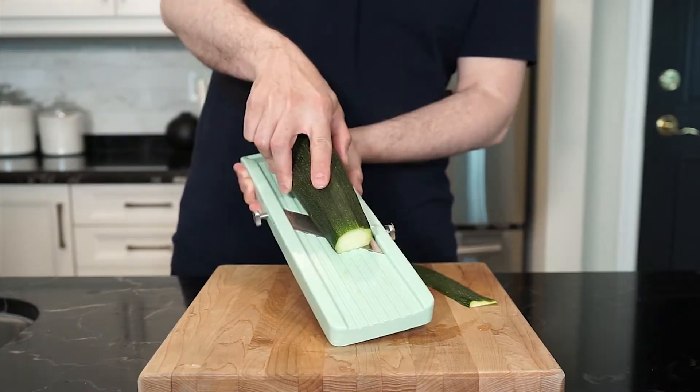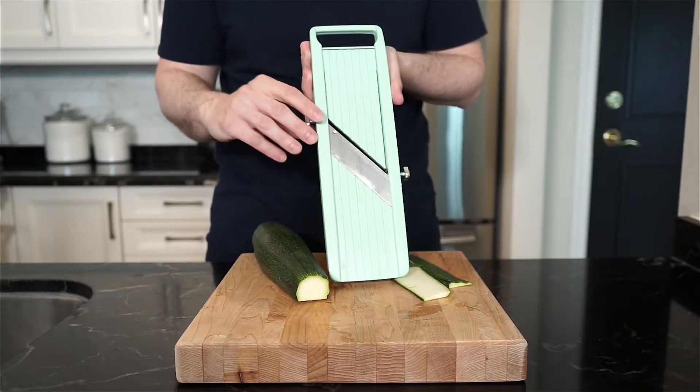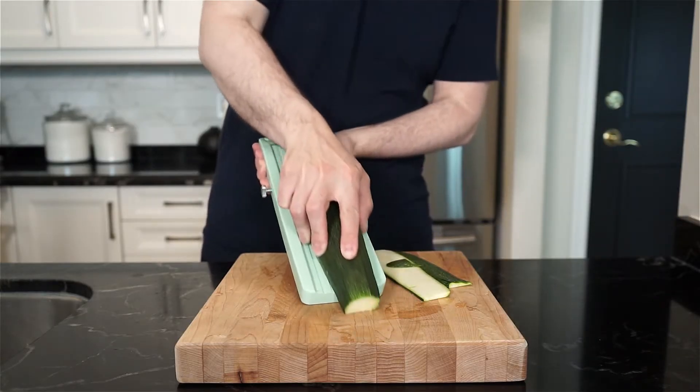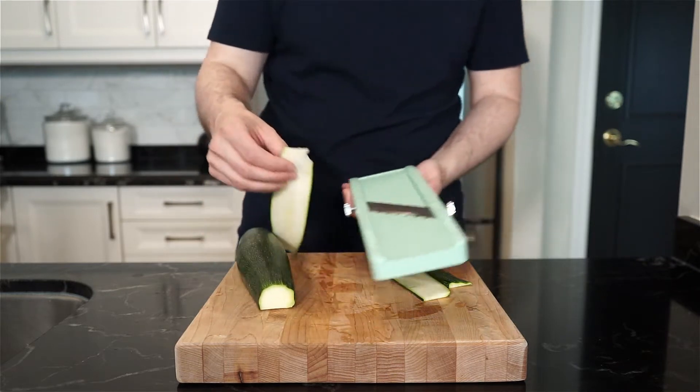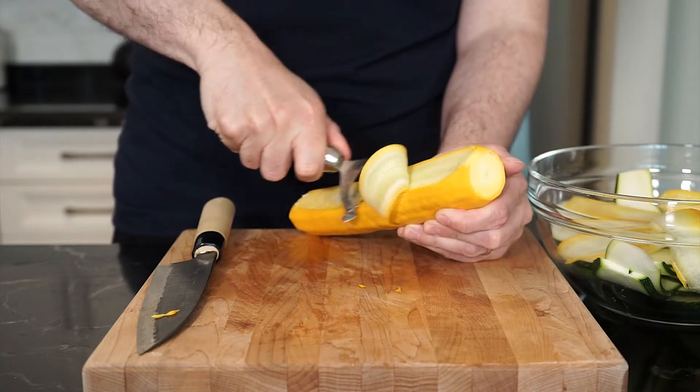The first couple of ribbons will be your test subjects as you get the right thickness you are looking for. I'm looking for about 1/8 inch thick slices, but you can go thinner if you like, as long as the zucchini ribbon has some wiggle to it. If you don't have a mandolin, a vegetable peeler will work.